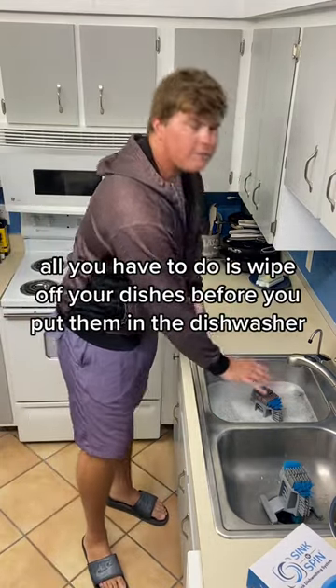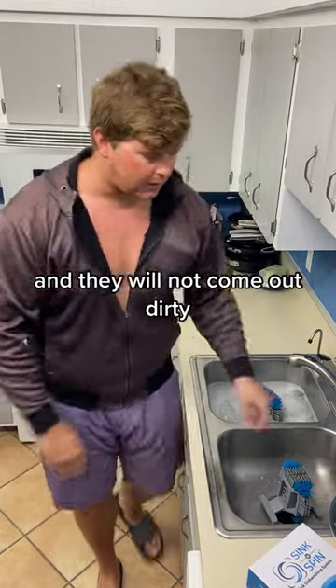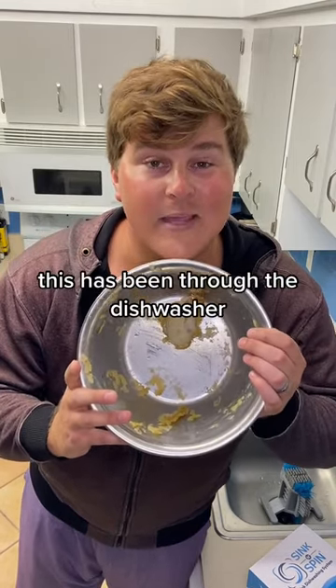All you have to do is wipe off your dishes before you put them in the dishwasher and they will not come out dirty. We tried to not wipe our dishes and this is the result here — this has been through the dishwasher.